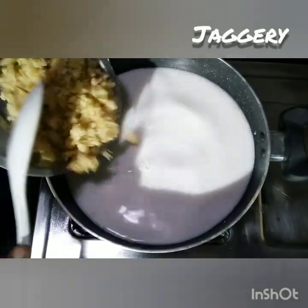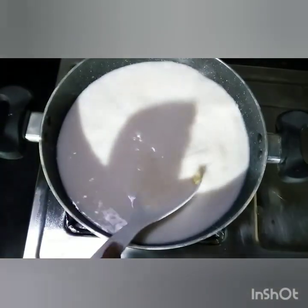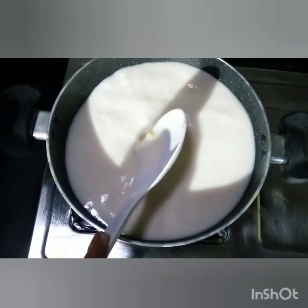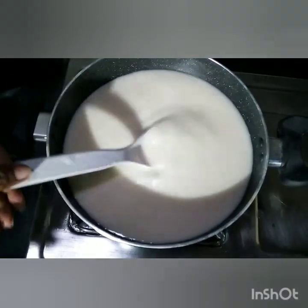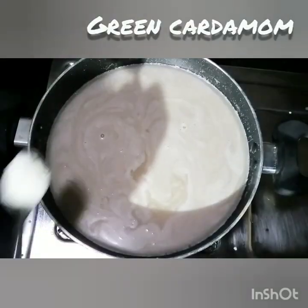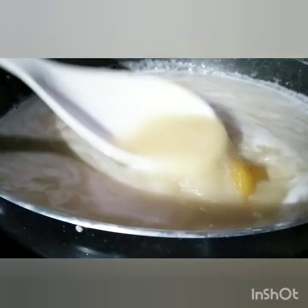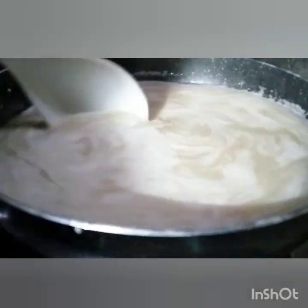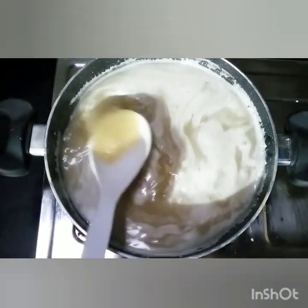I will put the plant in the pot. Let's take a look at it. Put it in a small bowl.